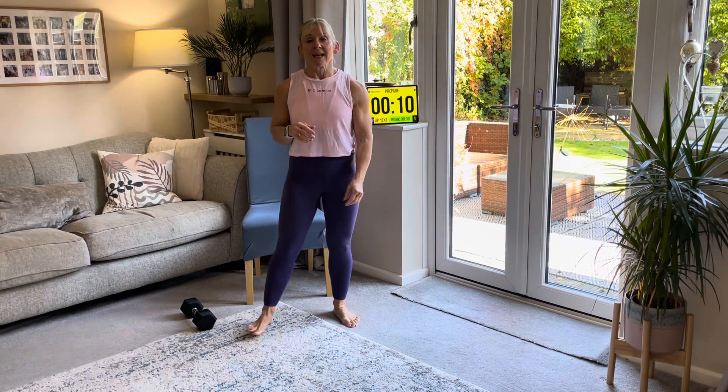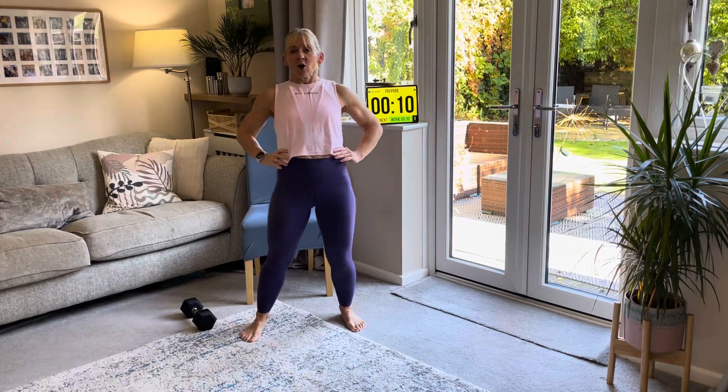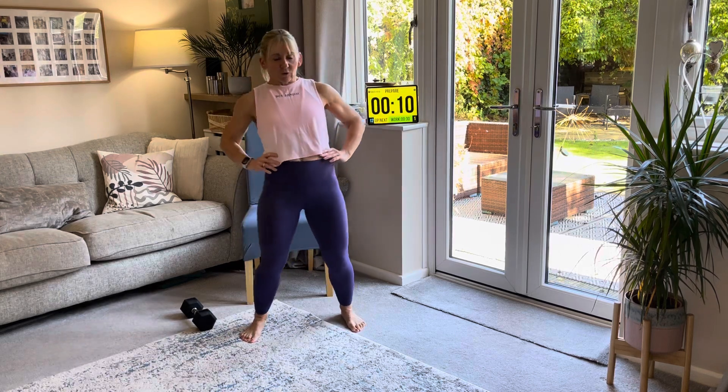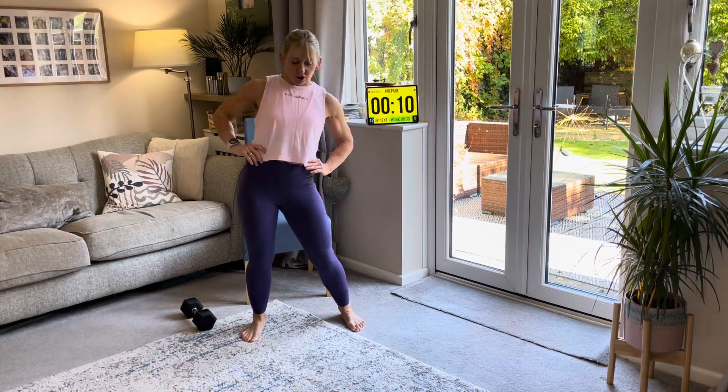So all we're going to do to begin with — just because it's a lower body — we're going to circle those hips round one way, just for about four rounds, and then we're going to go around the other way for four. This is great to do first thing in the morning or whenever you can fit it into your day.